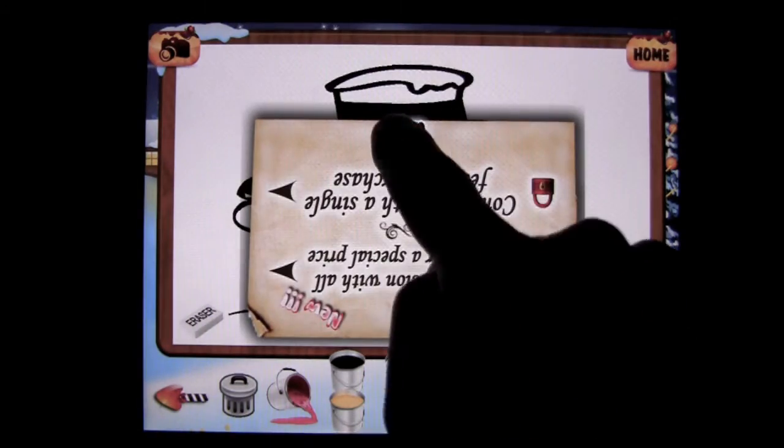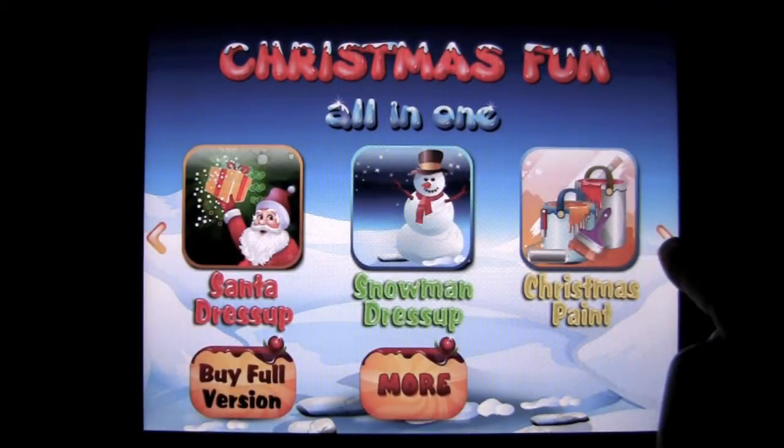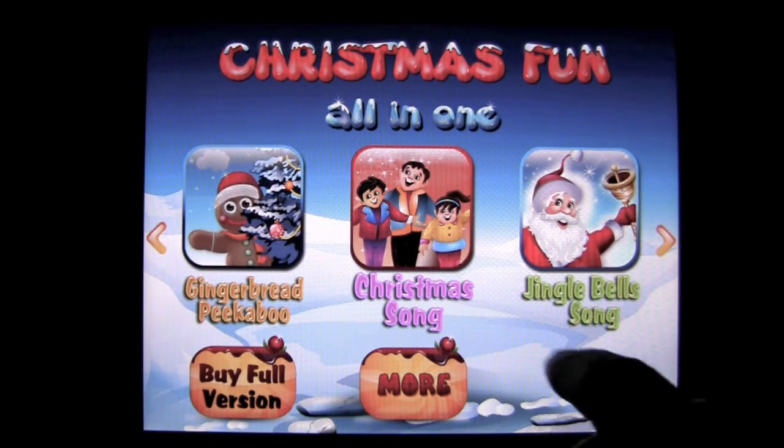Now to go to the next one you're gonna have to buy the full app, but that's okay — you get one for free. We can go on to the other parts of the app. We have gingerbread peekaboo, Christmas song, and Jingle Bell song.